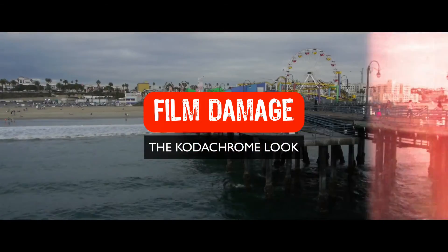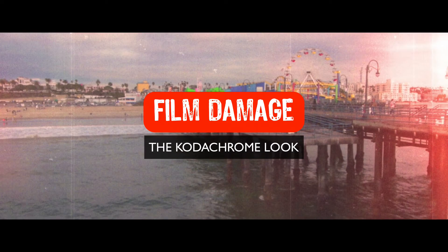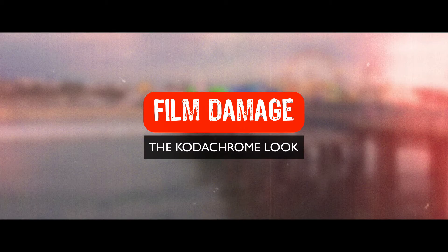Hey gang, Sean here for VFX Jams. In today's episode, we're going to continue on with our film damage look. This is a fun episode in that we're going to deal with color.